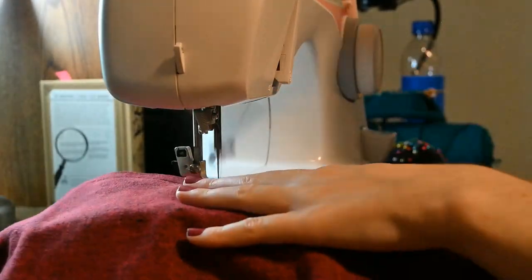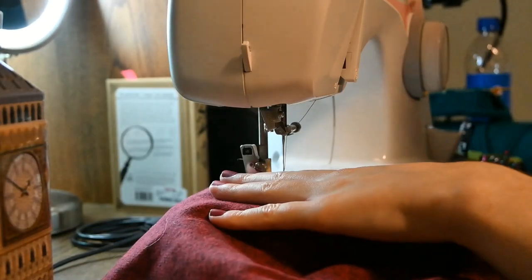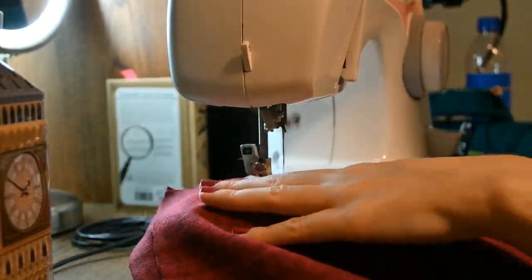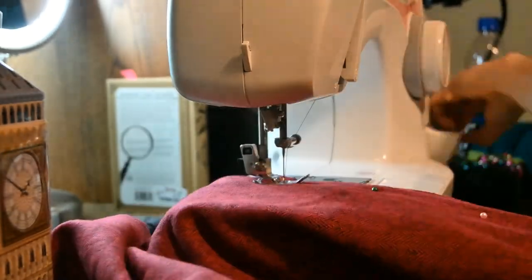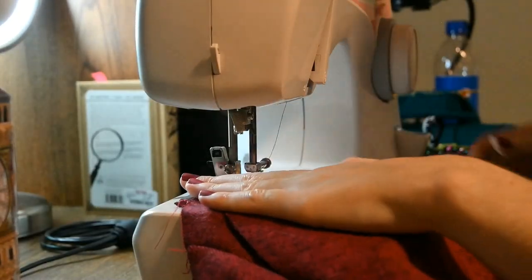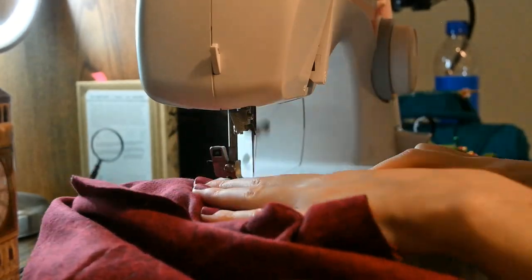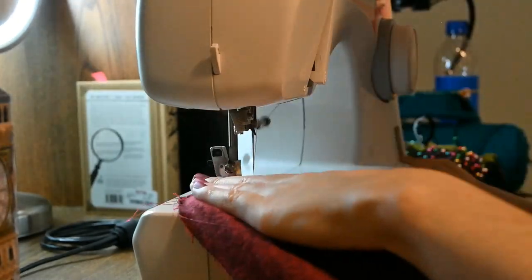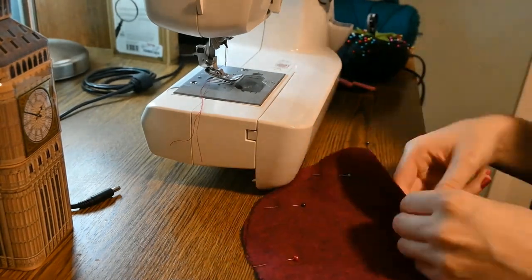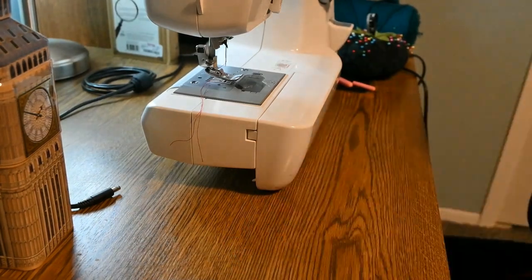Does anybody else get these sudden urges to be creative in the middle of the night, and then you just don't want to stop? Well, that was me, and I really hope that I never do this again because I was so tired. I sewed the invisible pockets onto the skirt, similar to what I did in my last video, and I'm honestly so proud of myself because I remembered all the steps and I didn't need help! I'm happy that these pockets are actually invisible because they match the original fabric — I get giddy over these things.